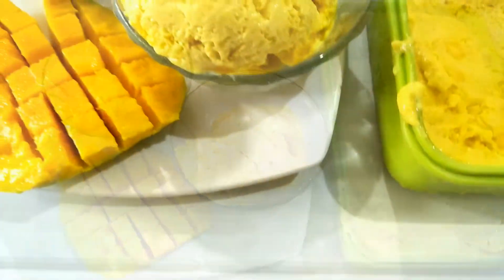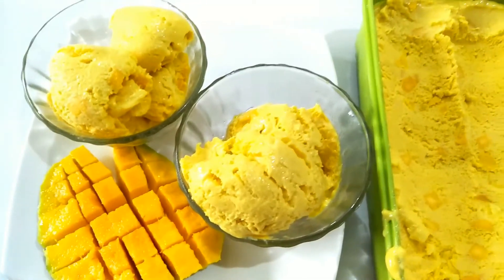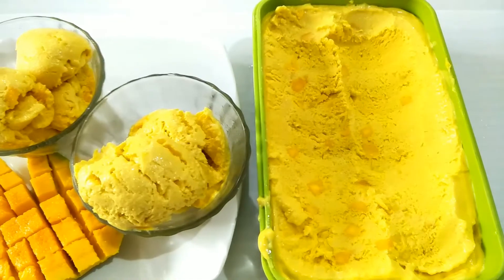I am going to make a recipe. This is the Mango Season. I am going to make this recipe with just 3 ingredients.